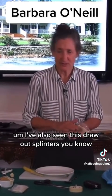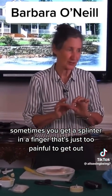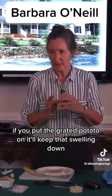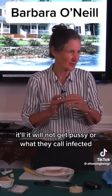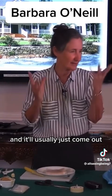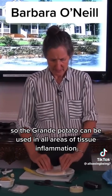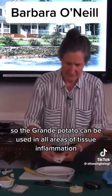I've also seen this draw out splinters. Sometimes you get a splinter in a finger that's just too painful to get out. If you put the grated potato on, it'll keep the swelling down and it will not get infected. Usually after a couple of days, you can just get a needle on the tip of it, press it, and it'll come out. So the grated potato can be used in all areas of tissue inflammation.